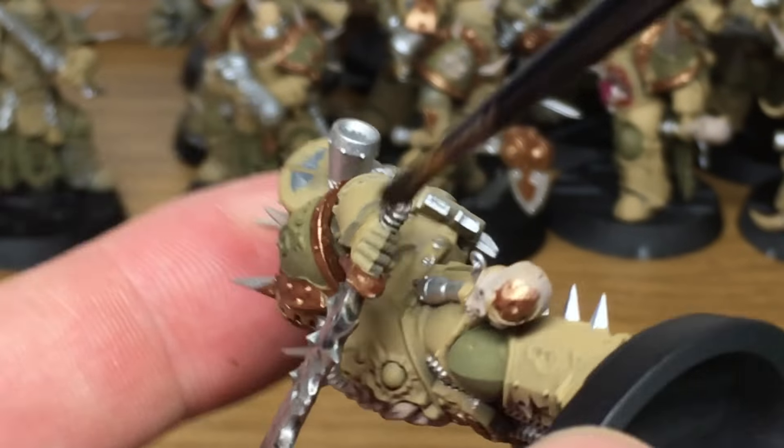Next we're just going to use some Citadel Agrax Earthshade. I'm going to be using this on the Vallejo Rust, which is the bronze colour at the base of the sword on the hilt, and also on parts of the blade that are a bit corroded. The good thing about Agrax Earthshade is that you can use it around the base of the blade